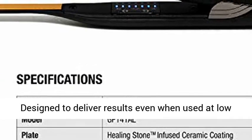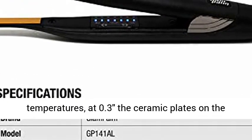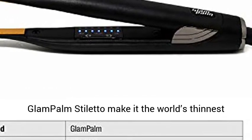Designed to deliver results even when used at low temperatures, at 0.3 inches the ceramic plates on the Glampom Stiletto make it the world's thinnest flat iron.